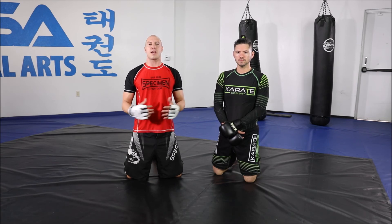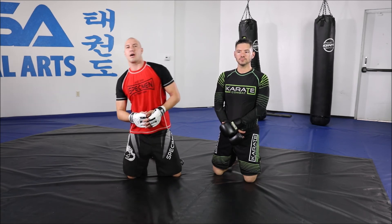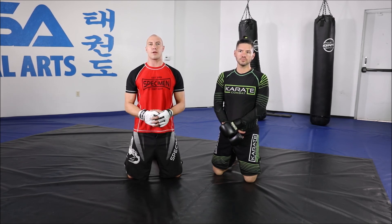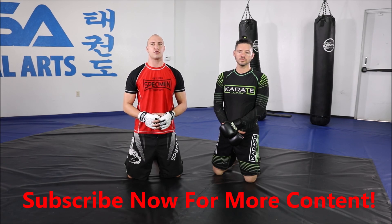Play with that and tell me what you guys think. Please subscribe to the channel, follow us on social media — James, Vic, MMA, Sensei Adrian. Thank you guys. Comment below any questions or techniques you'd like to see in the future. Thank you.